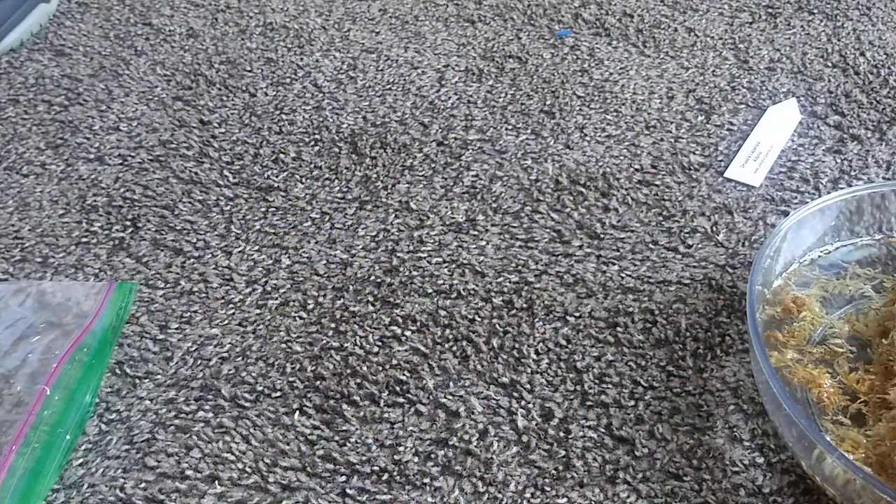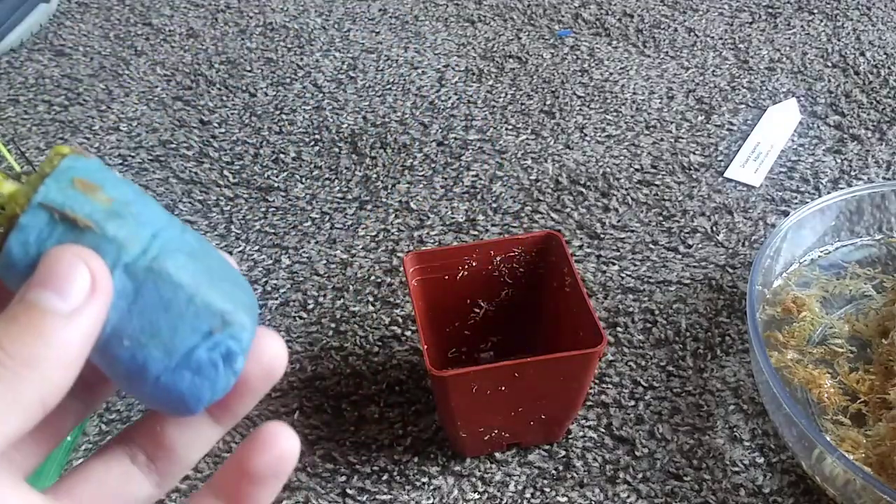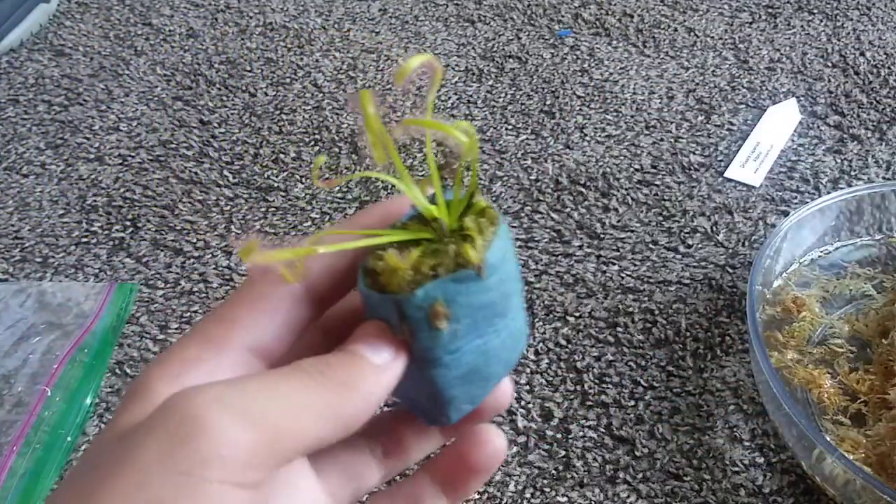So where did I put that pot? There's the pot. This pot, I'd say, will be big enough for it for around maybe a year or two — well, hopefully for a while.